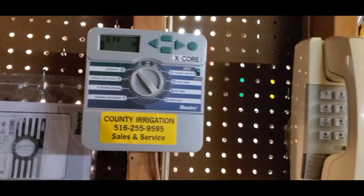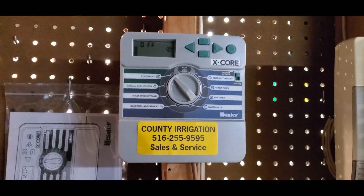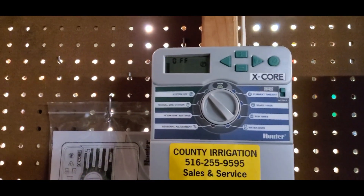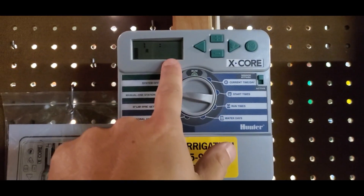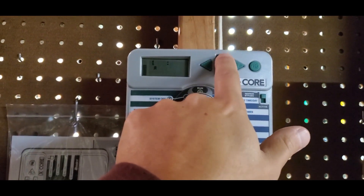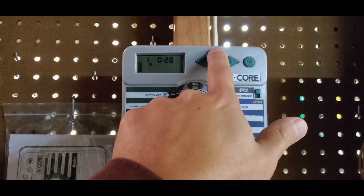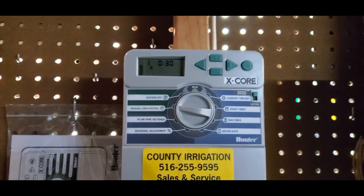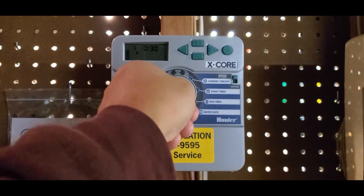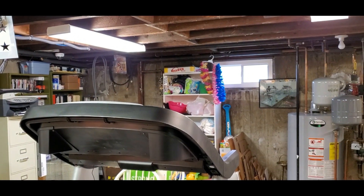If you want to kill two birds with one stone and you want to turn on the zone that you're going to blow out, some makes and models will let you run through each zone. For me, it's very easy to just do manual one station on this. It's going to run for 10 minutes. I want to bring it up to 30 because I want to blow it out twice, and the compressor takes about 10 minutes each. This blinks 30 minutes zone one, and then you want to bring it to run. Right now it's set for 30 minutes. The water is off and nothing is being called outside.